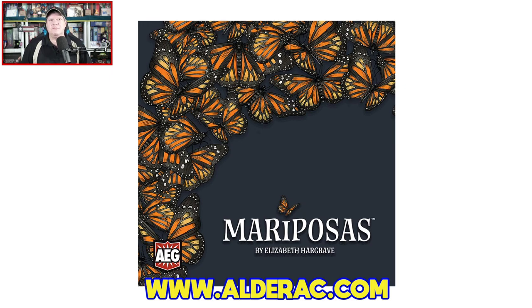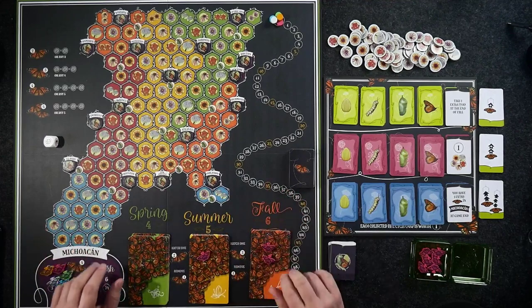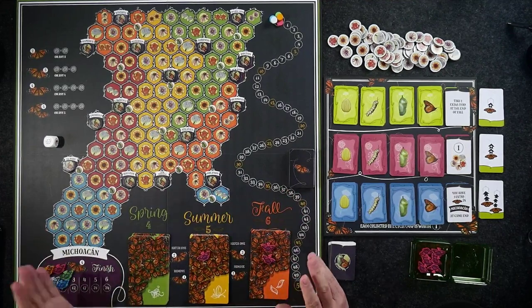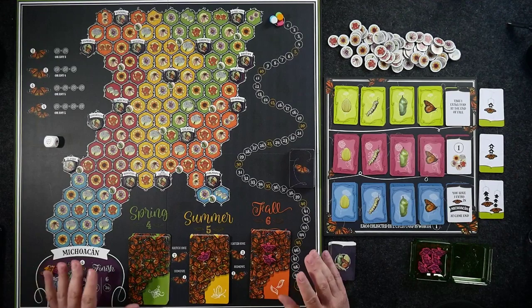Mariposas is from AEG, designed by Elizabeth Hargrave with artwork by Indie Maverick and Matt Paquette. The game is for two to five players, ages 14 and up — 14 and up because of the small pieces contained within. It plays in about 45 to 75 minutes and carries an MSRP of $49.99 when it arrives in stores on August 28th.